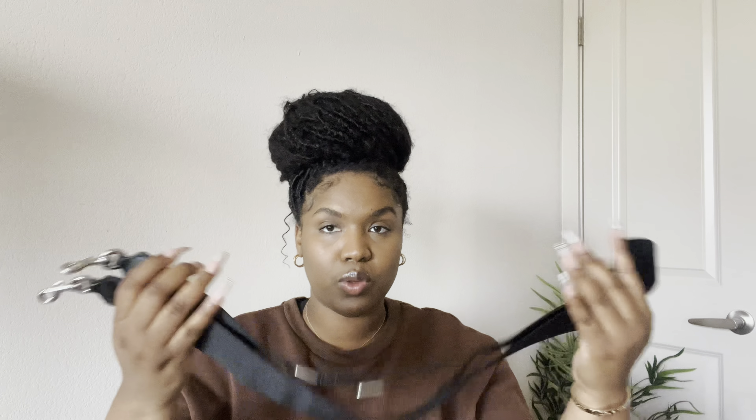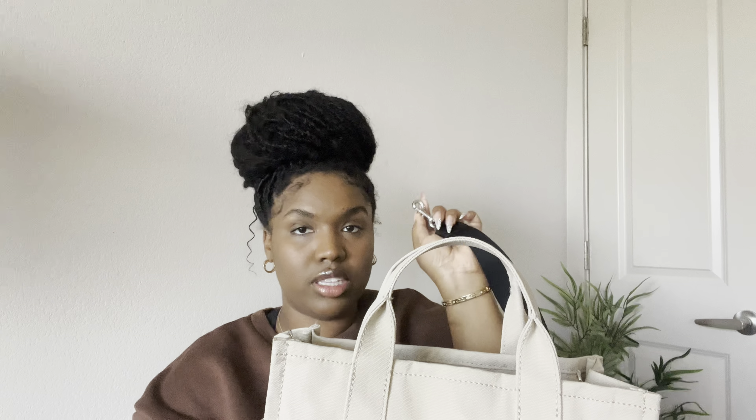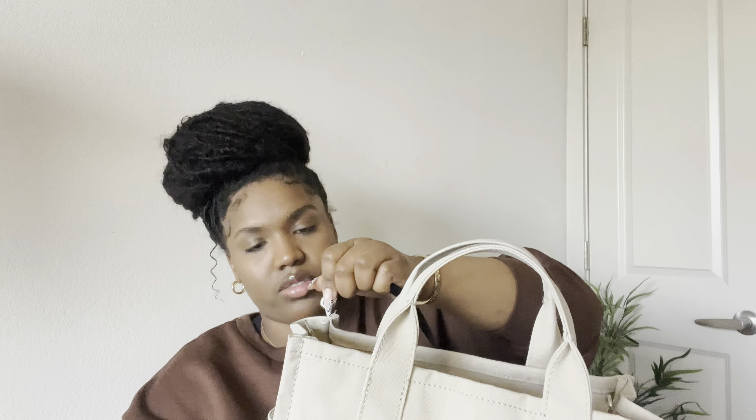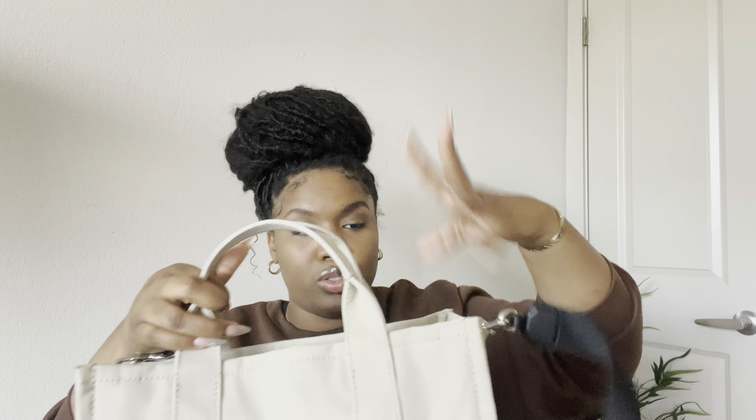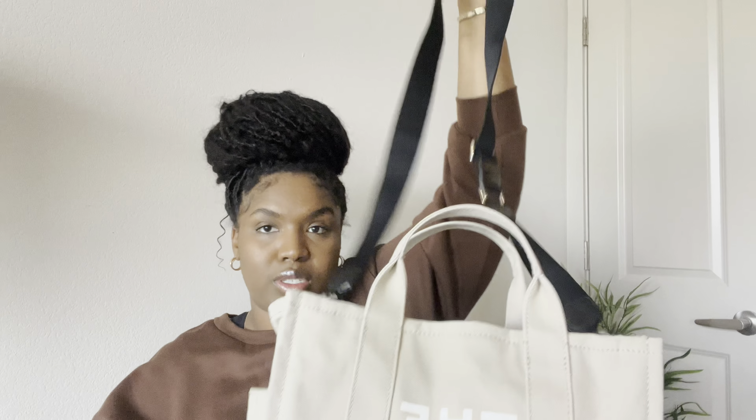I normally keep my AirPods, lip gloss, and my wallet in these compartments. I keep my things pretty organized, but if you're a person that just likes to throw stuff in the bag, I highly recommend you purchase a bag organizer. The bag also comes with this black strap — it's super easy to attach: you just clip it onto one side and clip the other one to the other side. Most days I just put the strap on my shoulder and let the bag hang on my side.